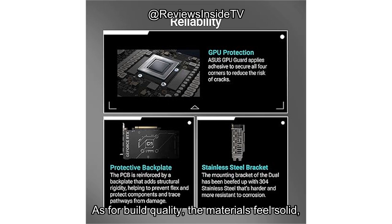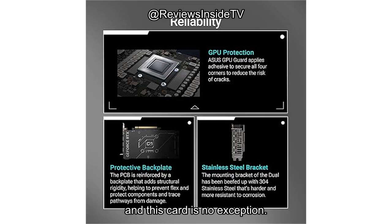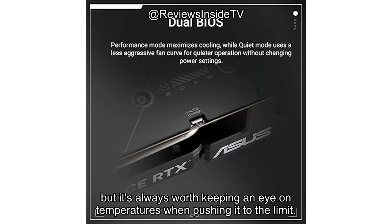As for build quality, the materials feel solid and the construction is robust. ASUS has a reputation for producing durable products, and this card is no exception. You're getting a card built to last, but it's always worth keeping an eye on temperatures when pushing it to the limit.